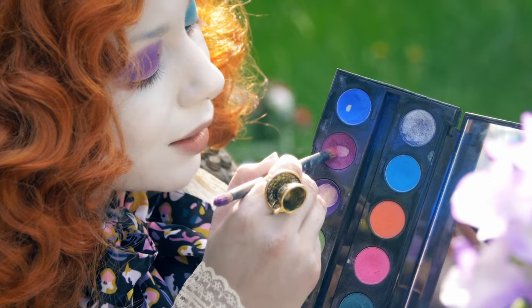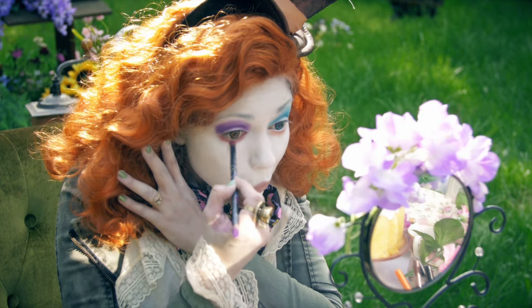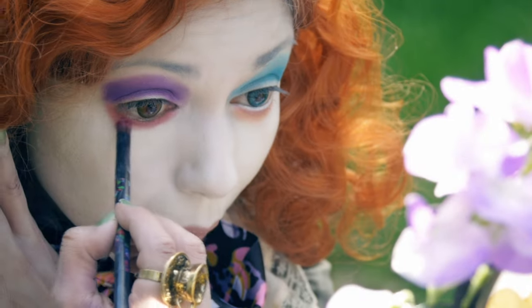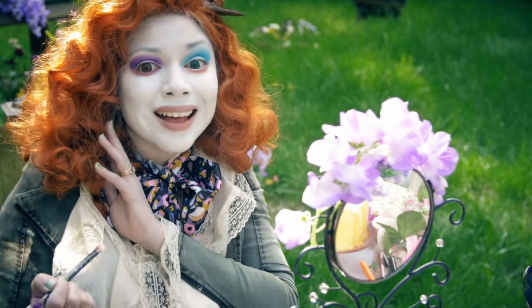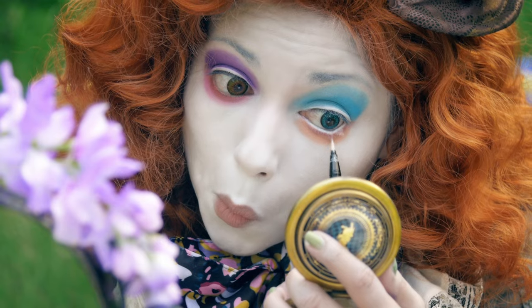Then mixing these two pinks, I'm going to blend it right underneath my right eye. After that, using my mini mouse white liner, I'm going to create some bottom lashes.